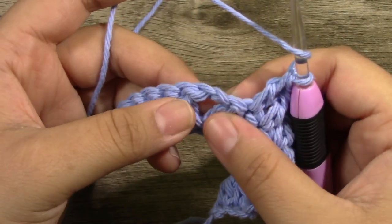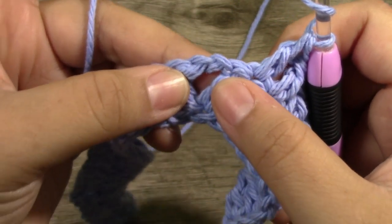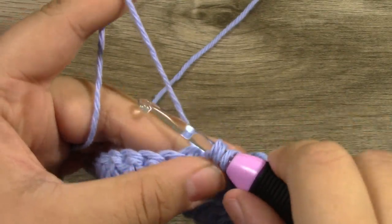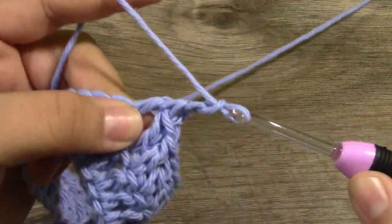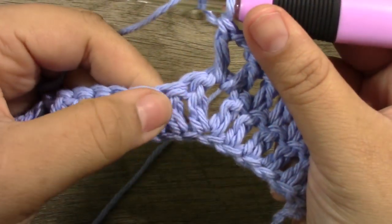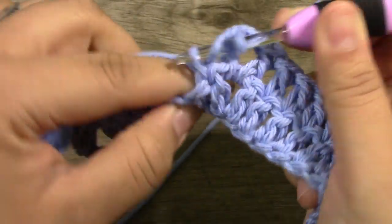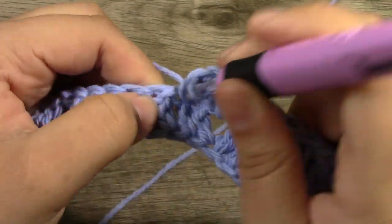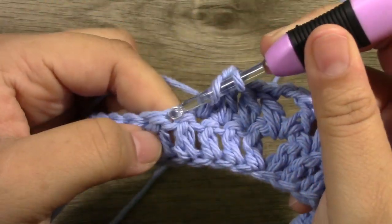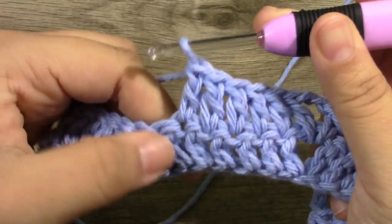Right here is the shell we have done — the double crochet, chain 2, and then the double crochet. We are going to do nothing into the next stitch. In this next chain-2 space, you are going to work another shell — a double crochet, a chain 2, and then work another double crochet into that same stitch. After this, you want to put 1 double crochet into the next 6 stitches — 1, 2, 3, 4, 5, and 6.